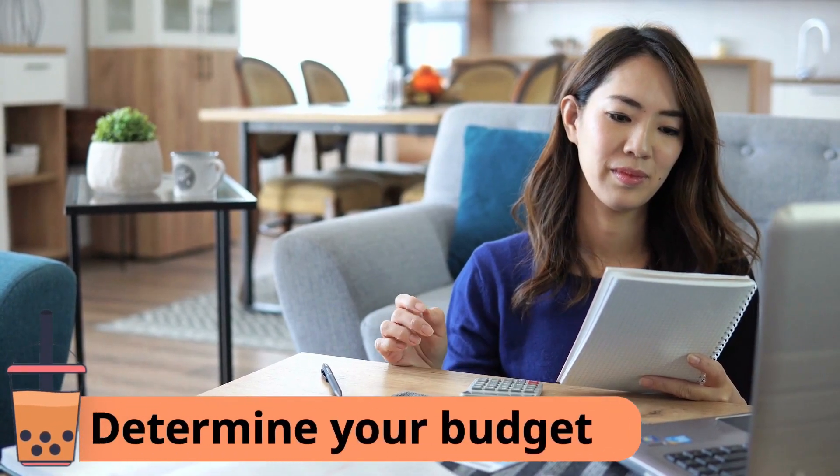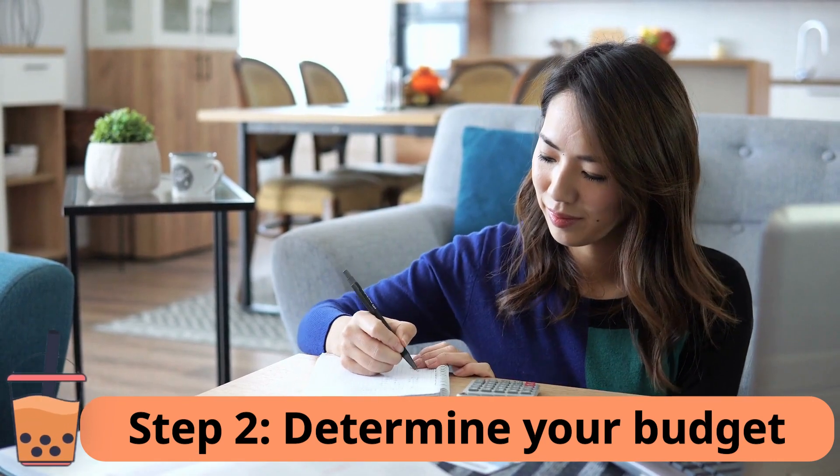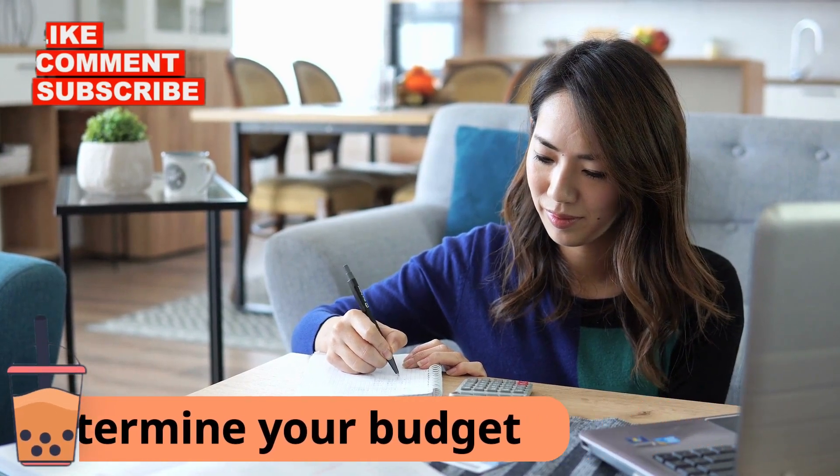Step 2: Determine your budget. Determine how much money you have to start your milk tea business. Take into account all the costs, such as equipment, ingredients, packaging, and marketing.